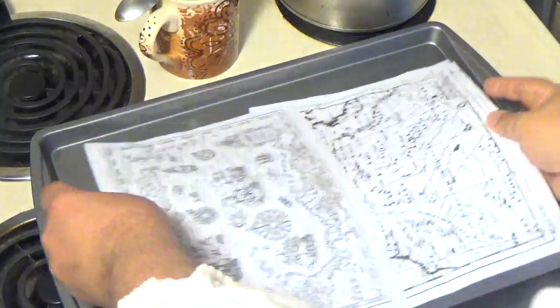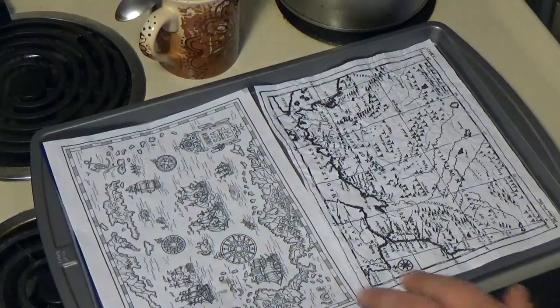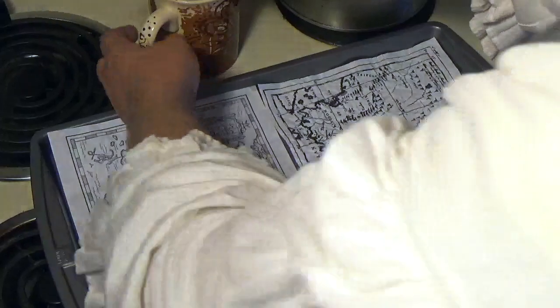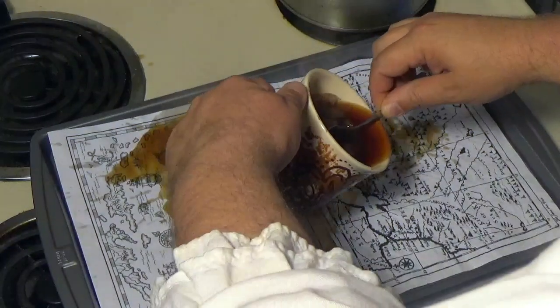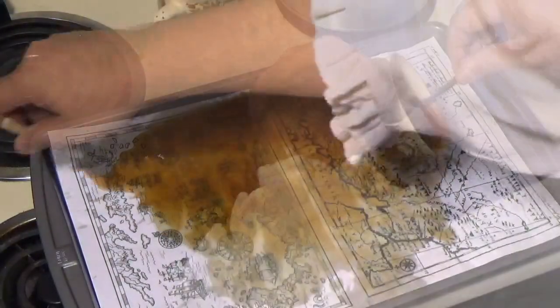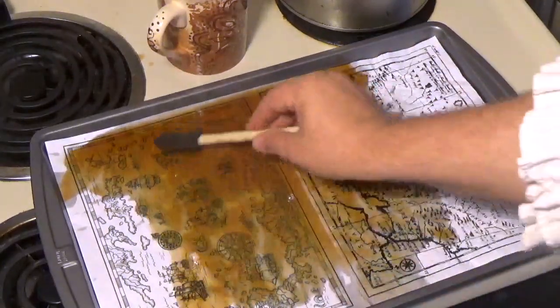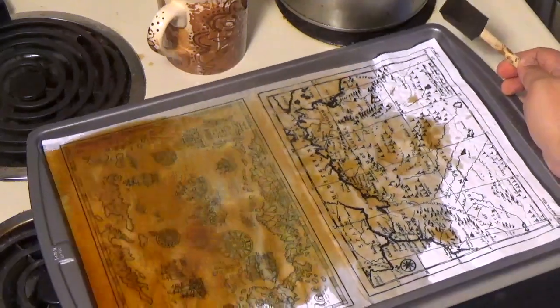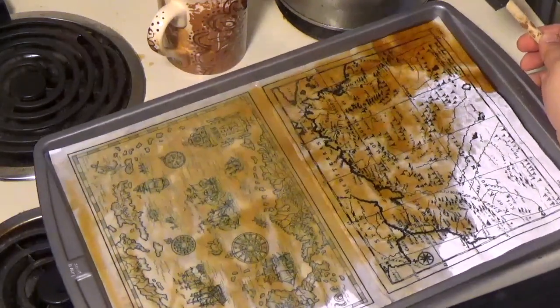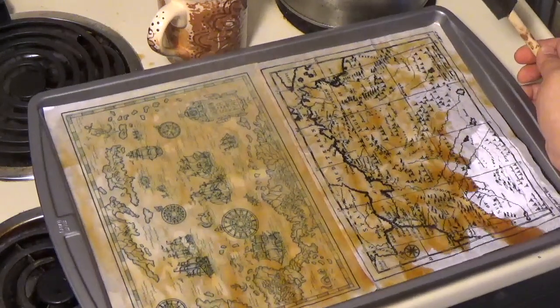Next, put out a large flat pan to help soak your pages. Pour the tea into the pan over the paper. You can experiment with using a brush, sponge, or rag to move the tea around. I finally decided just to move the pan and slosh it about. Let the paper soak in the color.